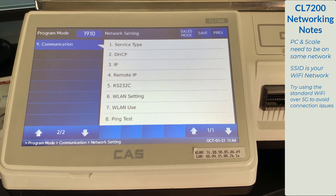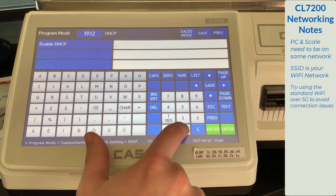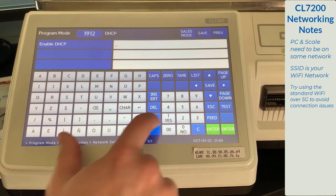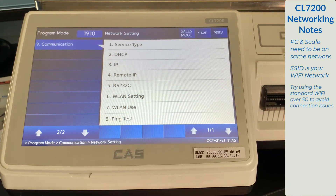Now that you have your network information entered, we are going to set up DHCP settings. Select option 2, DHCP. This is off by default. After entering your network information, you want to select option 1, yes, and press the save key. Your scale will reset to the 1910 menu, and you are now ready to connect to your scale in the CLWorks Pro software.